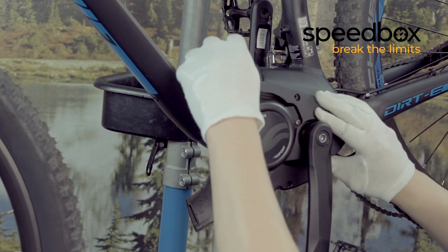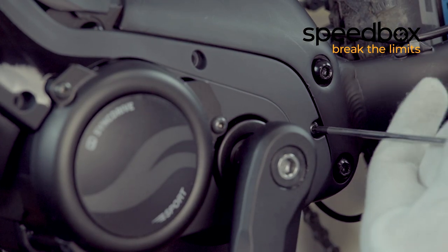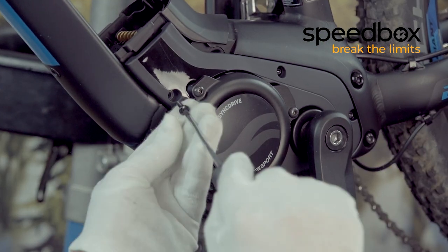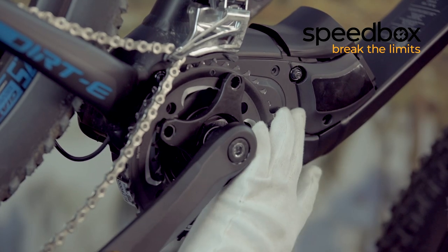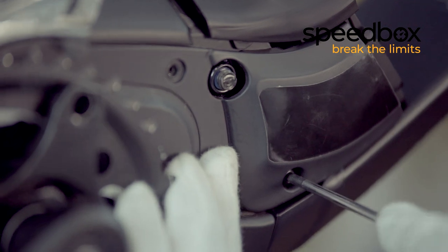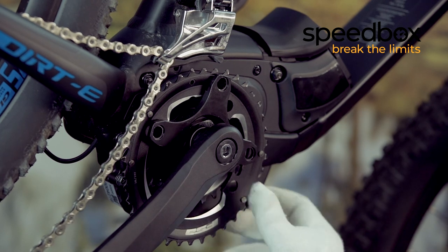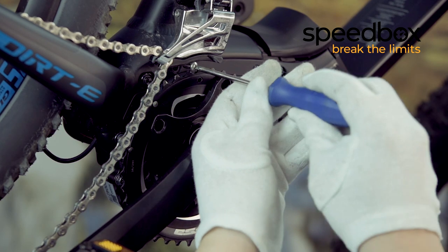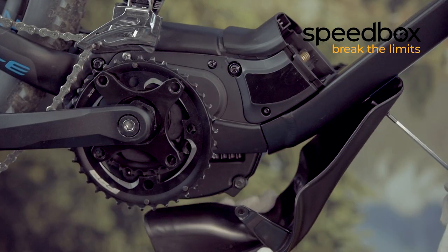Put the cover back on. Assemble the cover on the other side in the same way. Put the bottom cover back on as well.